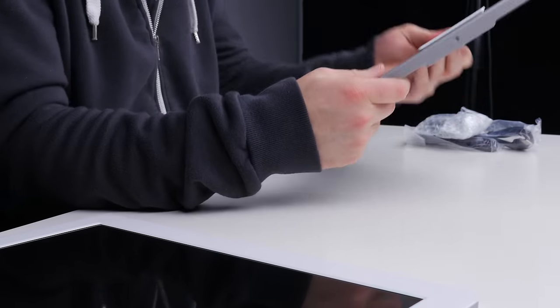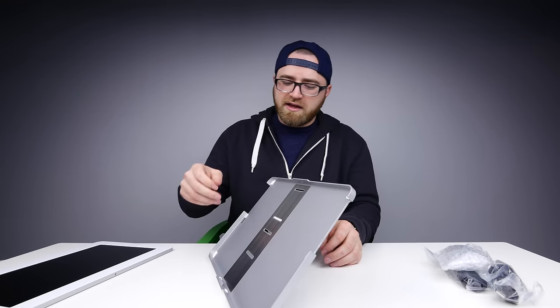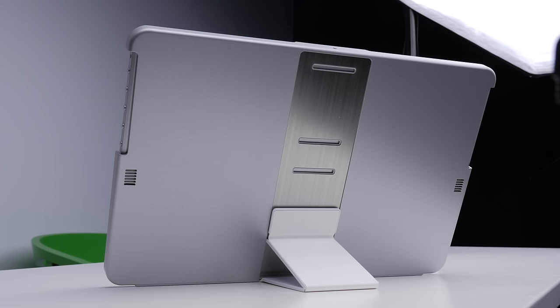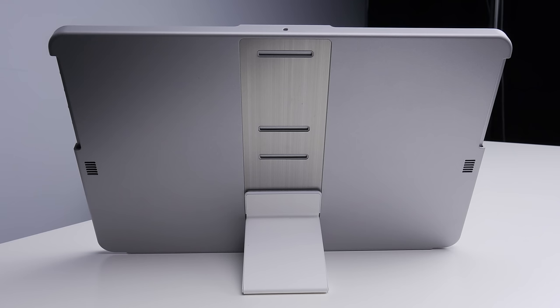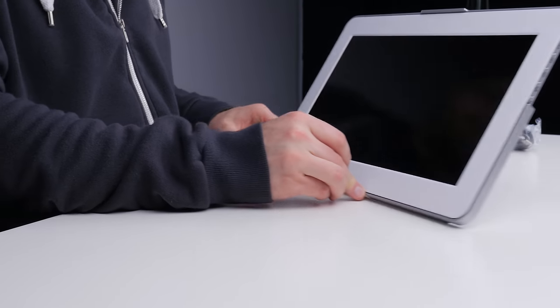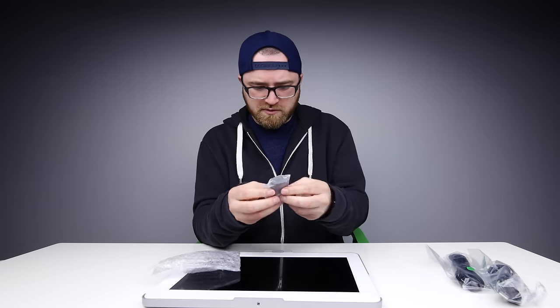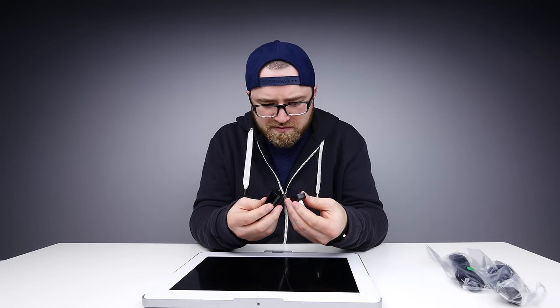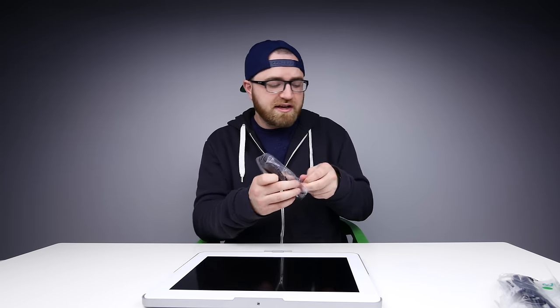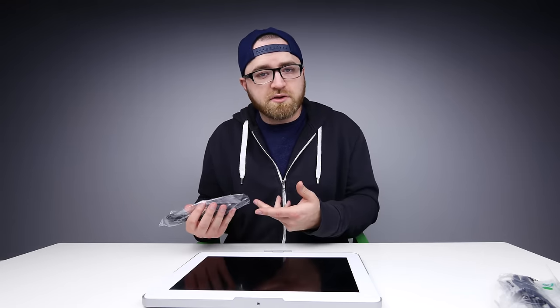Now the stand is another important component. It's magnetic, and what you do is just slide it down to whichever angle you want. If you want a more upright angle, there are obviously a number of different selections. Other accessories include a USB brick — I haven't actually seen this type of design before — a USB cable, and an HDMI cable. Let's go ahead and set this up. I'll do it with a laptop first, and then the console after that.